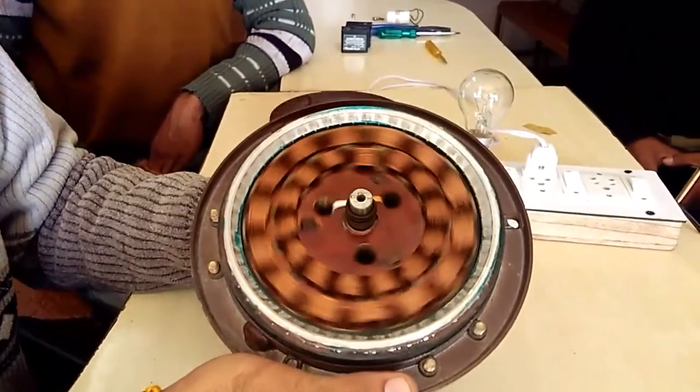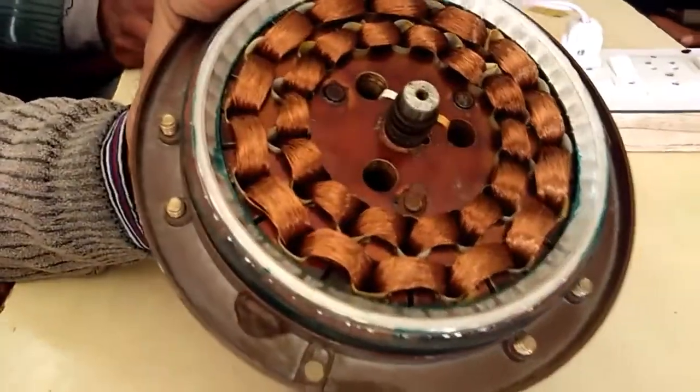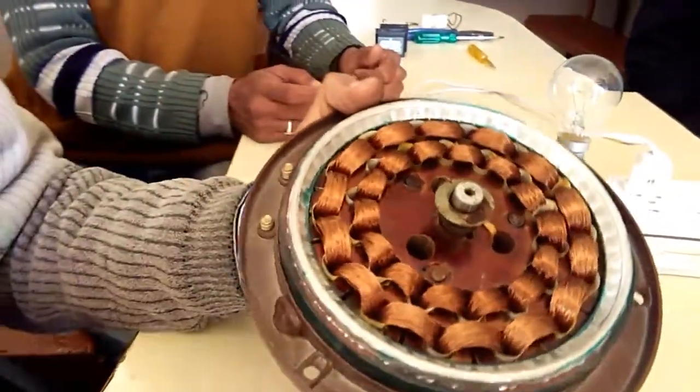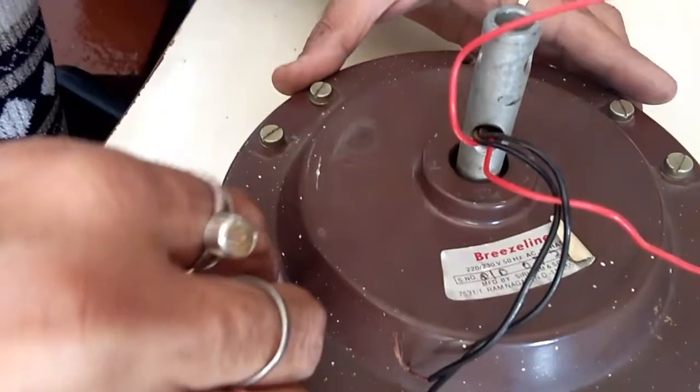Now we are going to fit it in the other direction. We are going to fit it in the spring. Then we are going to put it in the washer and cover it.